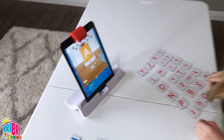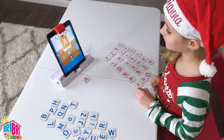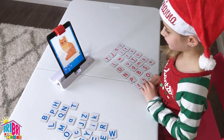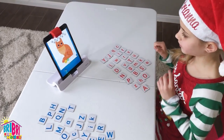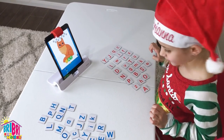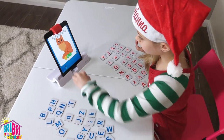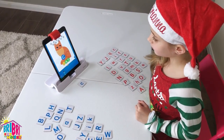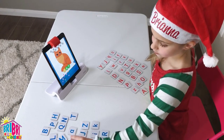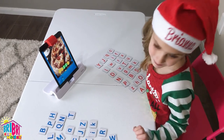Welcome to Words! What do you think this picture is? I think it's well played. Pizza! Pizza!